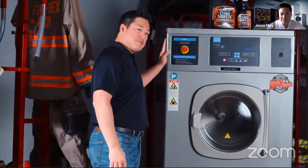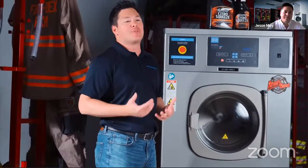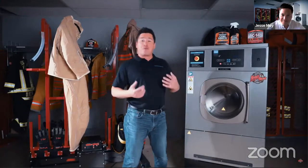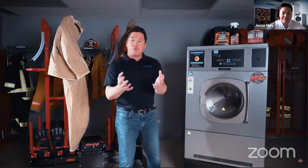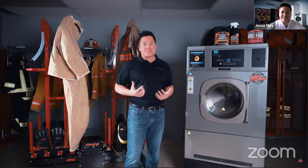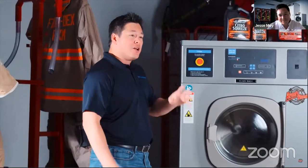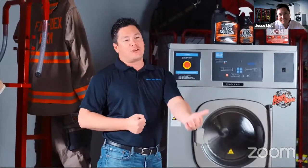Our hard mount extractor line series — what we're offering is a 40-pound capacity machine, a 55-pound capacity machine, and a 70-pound capacity machine. So if you need that high capacity and need to do more sets of gear, we have three different options for you. On a 40-pound machine you're going to be able to do up to eight pieces of gear at a time, and you can do up to 14 pieces of gear at a single time on the larger units.